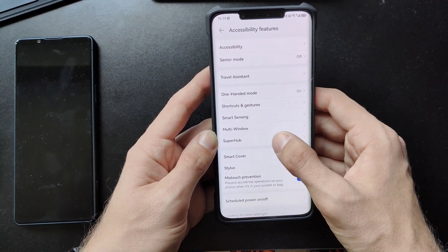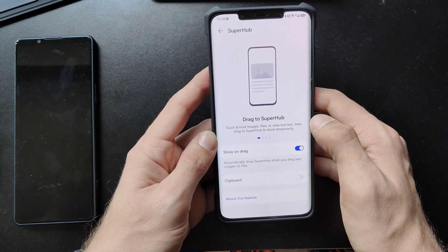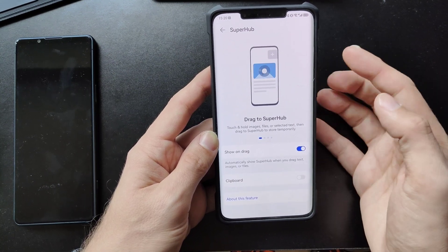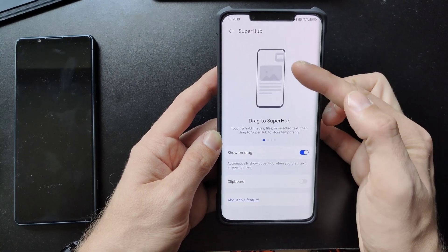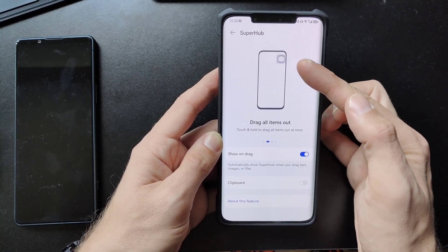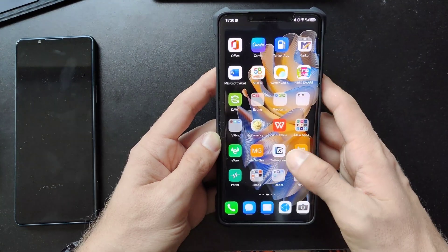There's another feature called Super Hub. If you have Super Hub enabled, it allows you to drag photos, text, or whatever into a little dock-like container, and you can access it again from there. Let me show you this.